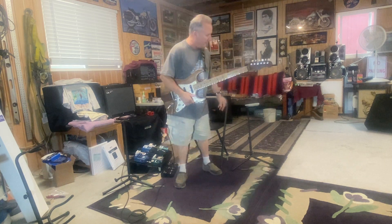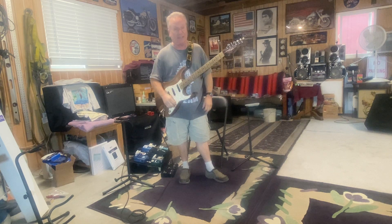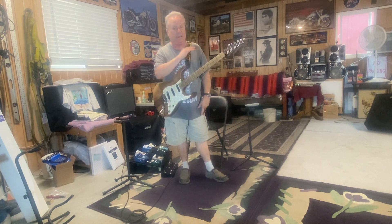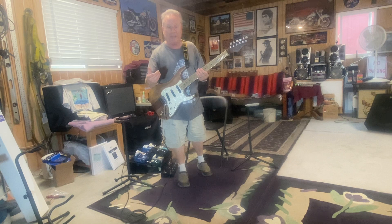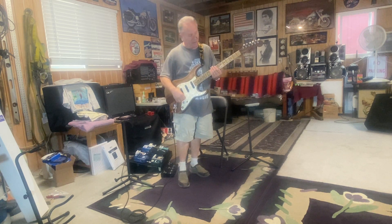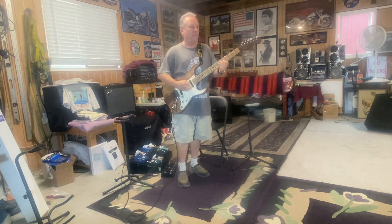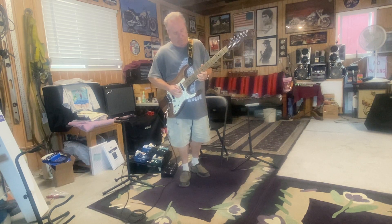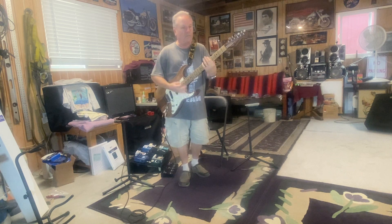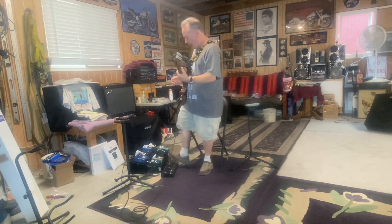And then there's the bridge pickup. Frank Zappa coined the phrase 'ice pick in the forehead' sound. Roy Buchanan had it for days — that guy was Mr. Ice Pick. Plus Johnny Guitar Watson, who was playing a 335, but probably had no middle, no bass, all treble, back pickup. Here's the old ice pick on the forehead sound. And if you put any overdrive on it, it sounds pretty cool too.